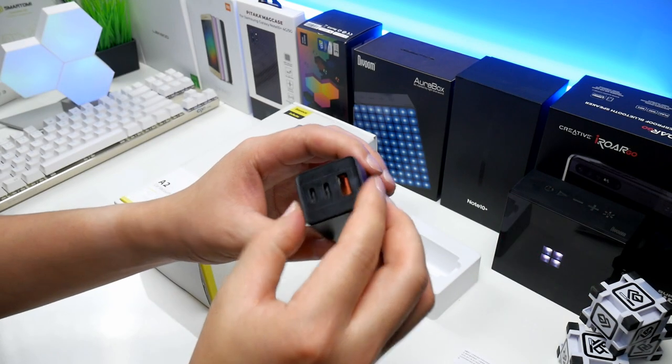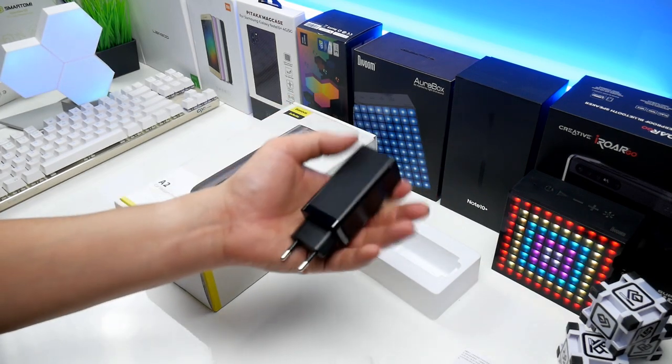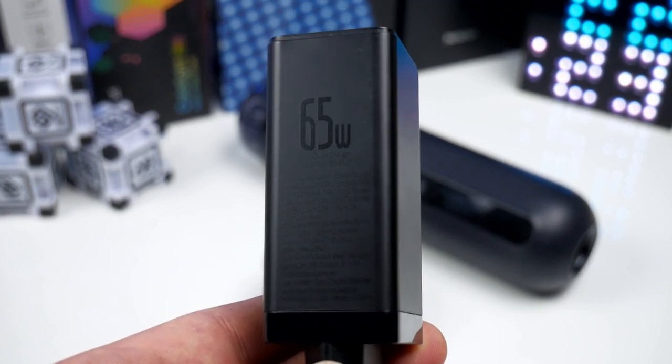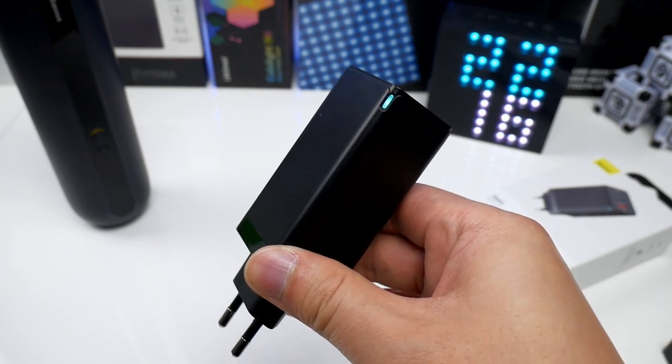It is slightly bigger and heavier than the standard 25W Samsung charger but it also offers more. While compared to a notebook charger this is definitely smaller and better. Thanks to the gallium nitride technology versus old silicon, the power output at maximum 65W and the small size is incredible. In the top corner there is also a small white LED which indicates when it is alive.